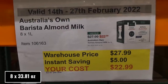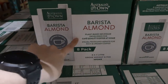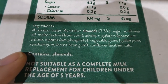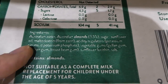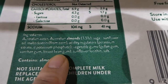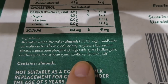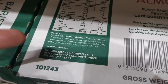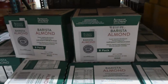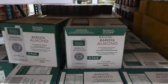Australia's Own Barista Almond Milk — eight of the one litre containers — is $5 off down to $23. It's a plant-based beverage made with Australian almonds, sugar, sunflower oil, maltodextrin from corn, acidity regulators, potassium citrate, dipotassium phosphate, vegetable gums including gellan gum, xanthan gum and locust bean gum, sunflower lecithin, and salt. They come in little containers with a twist top. These are handy because you can put them in the fridge as you need them — you don't have to refrigerate them the whole time.